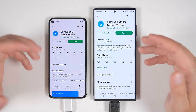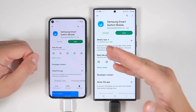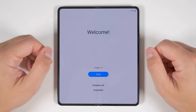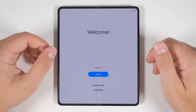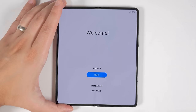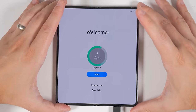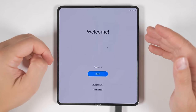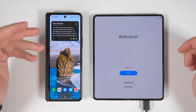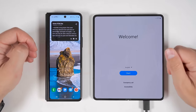Now let's take a look at the setup process on the Fold 4 and see what extra data can be transferred when you connect your old device directly to the Fold 4. The first thing you want to do when you turn your Fold 4 on is check the battery life. If you have a lot of data to transfer, you're going to want more than 60% battery on your new device. So if it's less than 60%, plug in to charge while you go through the setup process. While that's charging, you can go ahead and transfer your SIM card into the new device.